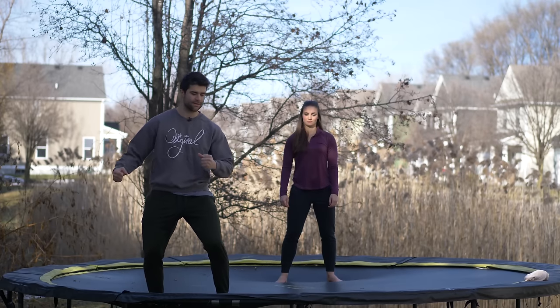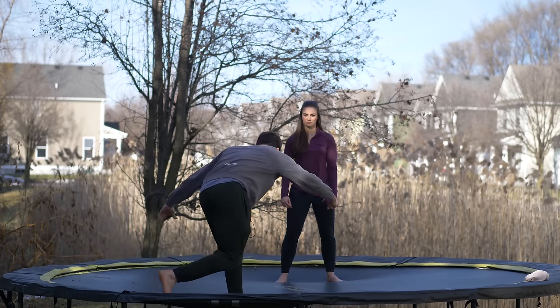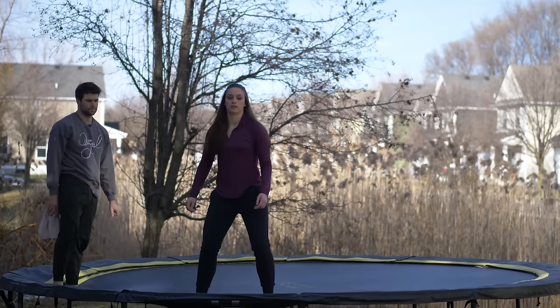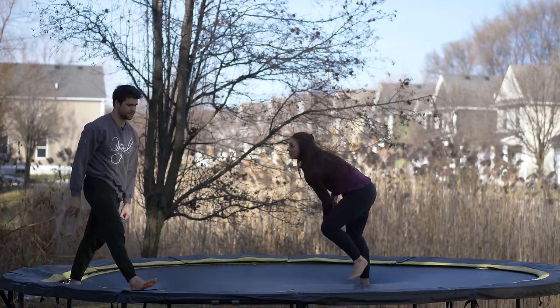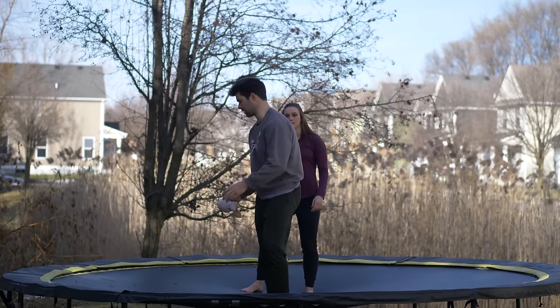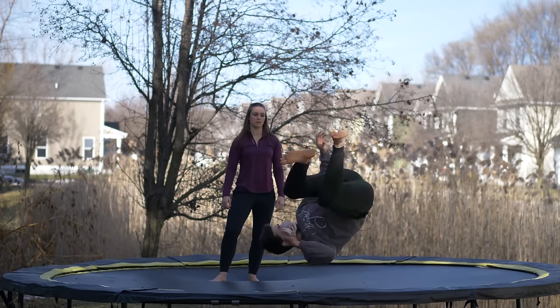You're going to prematurely pivot into this back full. I want you to pivot and then a front roll. So pivot, front roll. Nice. Now what you're going to do is work on speeding that up a little bit. So instead of doing the full pivot, just pivot with the upper body and then front roll like this.